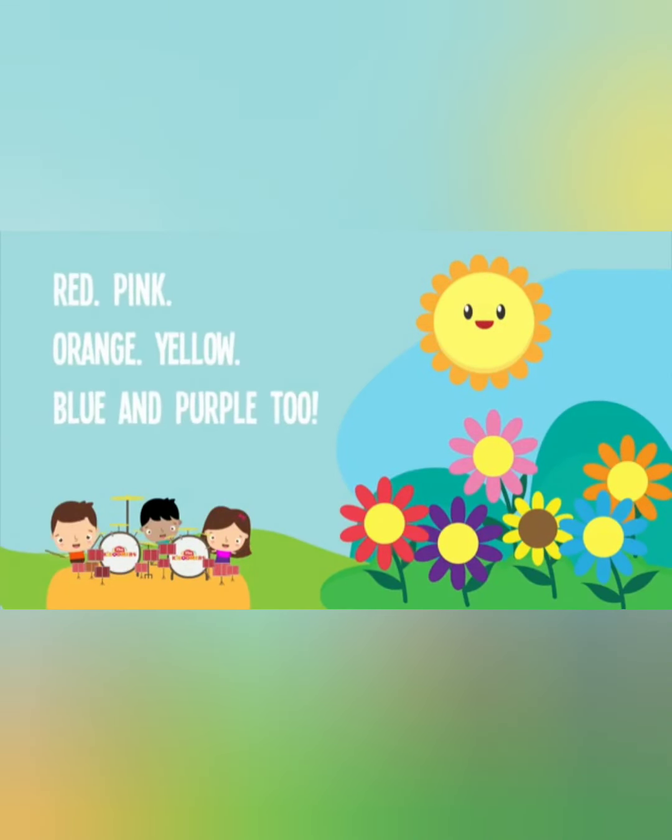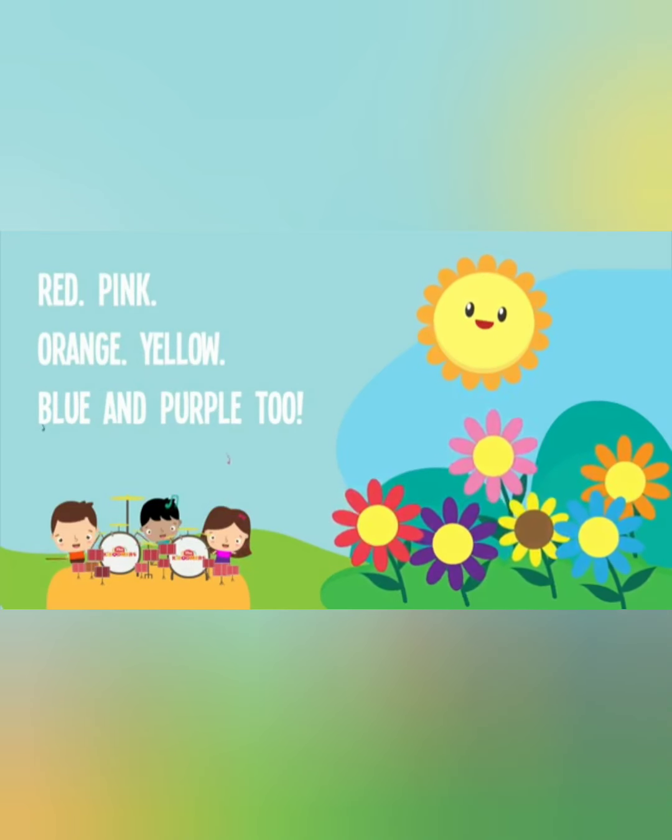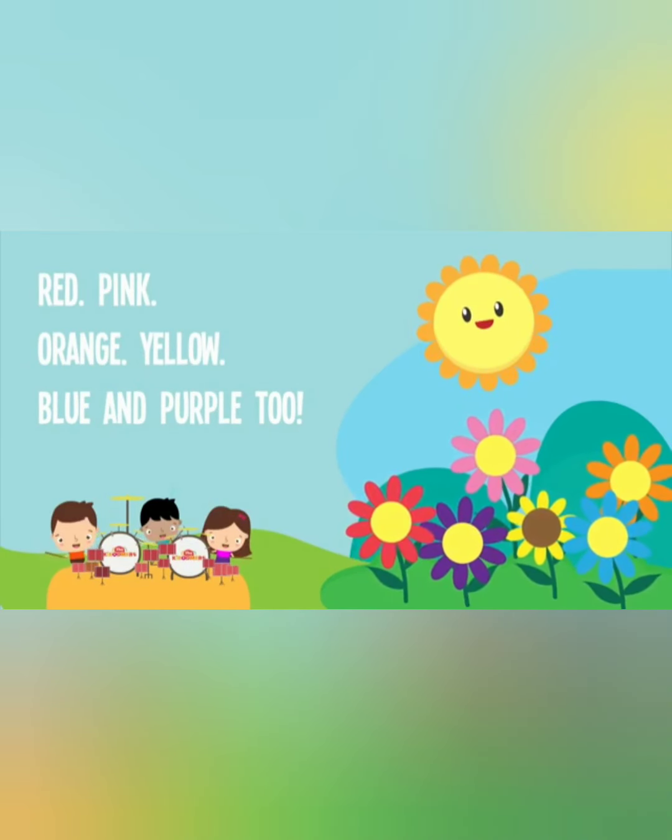Red, pink, orange, yellow, blue and purple too.